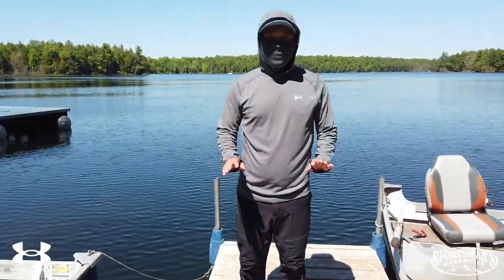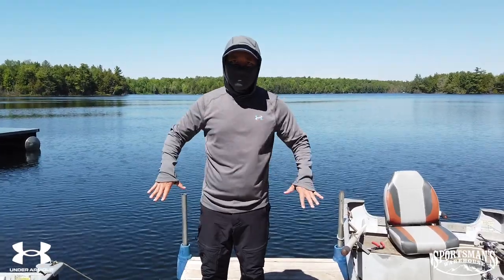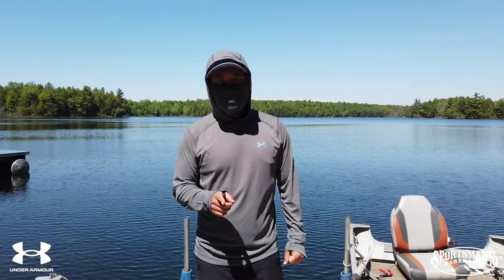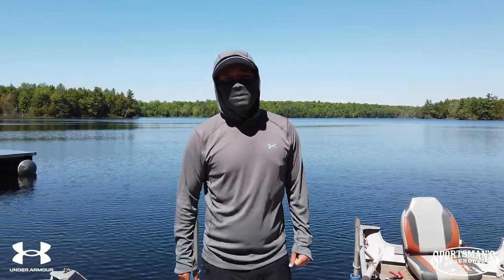Again, I'm all about sun protection. If you're looking for the latest and greatest in sun protection gear, go to underarmour.com, or if you need to check them out in person, stop by your local Sportsman's Warehouse.